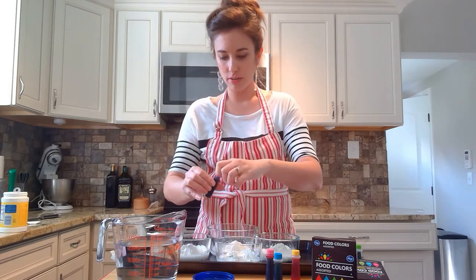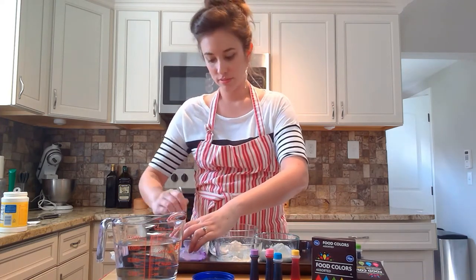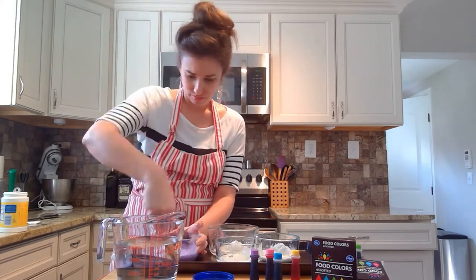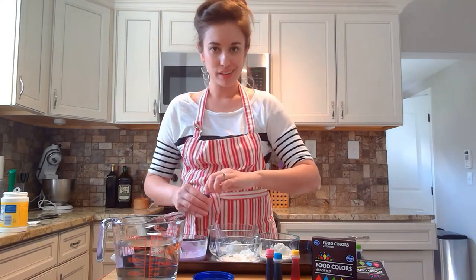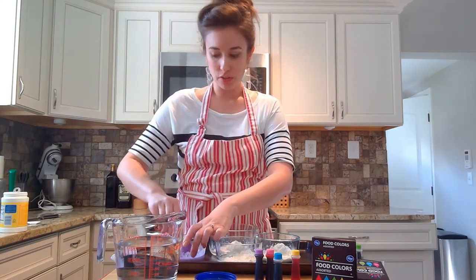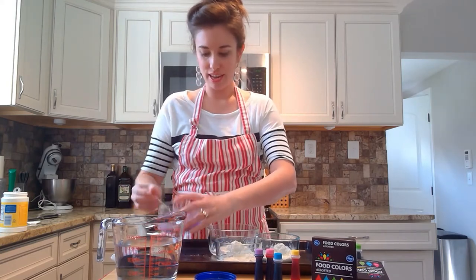Then we're going to add our food coloring as well. You can just kind of add as much as you would like. We're getting a nice color here, but I like a little bit more, so I'm going to add a little bit more. They recommend you use the liquid food dye instead of the gels, just for ease of mixing. I think it's kind of fun too, to watch the transformation happen here. We've got a nice purple right here.